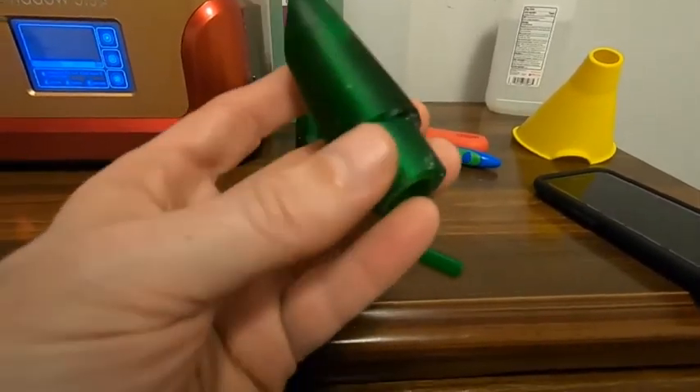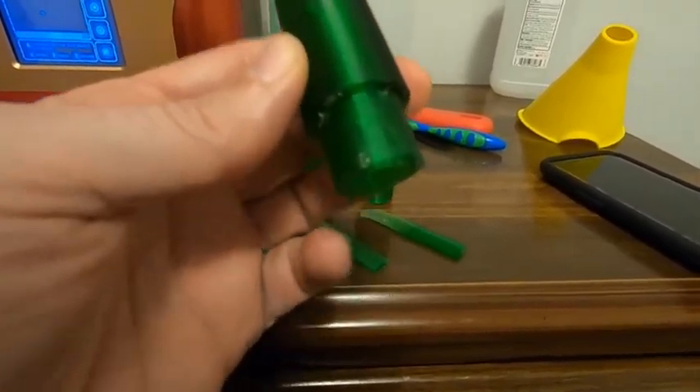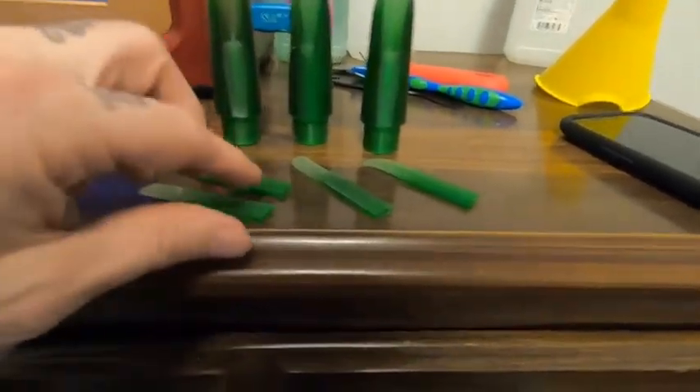I still gotta cork the bottom of it there to make it functional — I'll have to sand it smooth and then glue a thin layer of cork around there, and then it'll be usable.